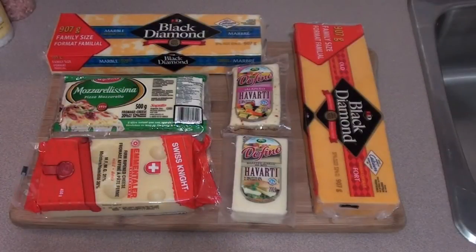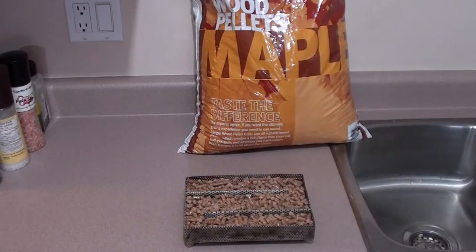Barbecue food for you today. I'll show everyone how to cold smoke cheese on the Big Green Egg with the Amazing Pellet Smoker. The cheeses we're going to be smoking today are old cheddar, marble jalapeno Havarti, roasted garlic Havarti, Swiss cheese, and mozzarella. Got the Amazing Pellet Smoker filled with maple flavored Traeger wood pellets.